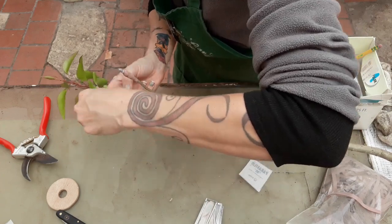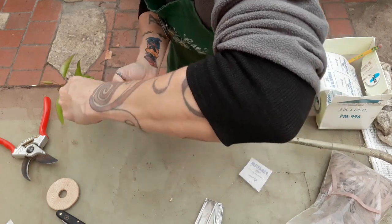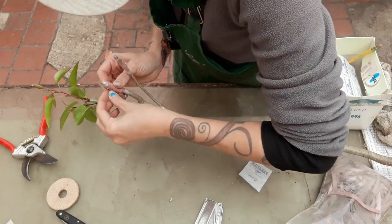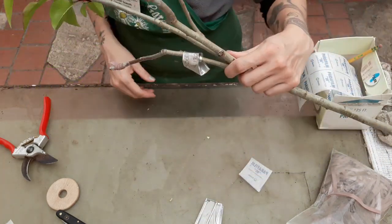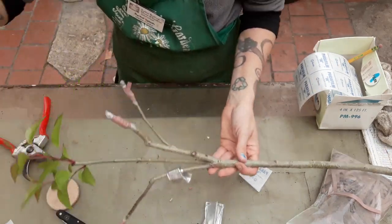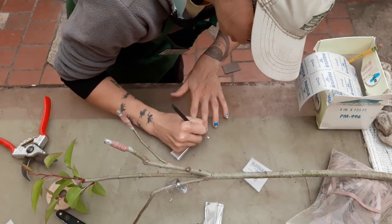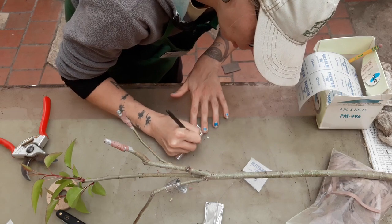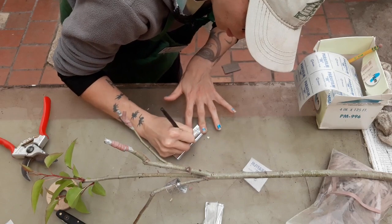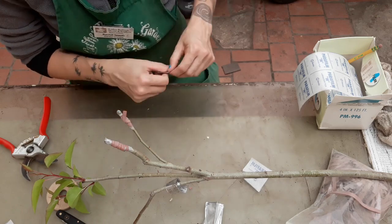Since these roots were pretty active and already pushing out growth, I don't think it's going to take very long for us to see results on this — to have them start pushing out their bud growth and leafing out and turning into something great. There we go — a whip and tongue, all wrapped. Last thing, we need to write our label. Can't forget the label. So this was again Turnbull, my initials, and today is the 17th. That was a whip and tongue graft.